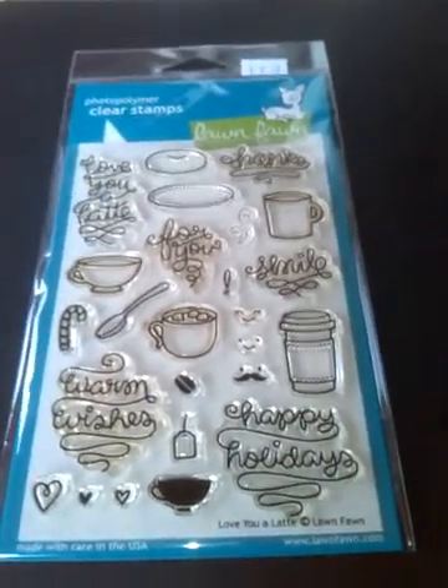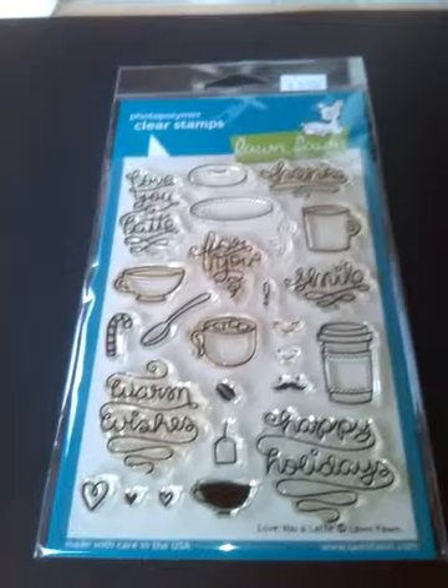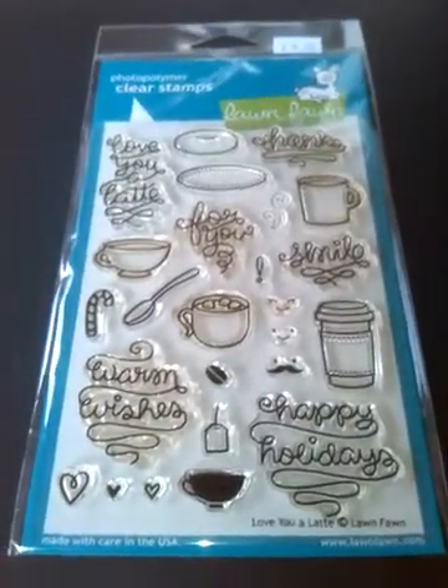Hello everyone, it's Tracey, 853 Twinkle, coming today from sunny old Norfolk on the East Anglian coast.